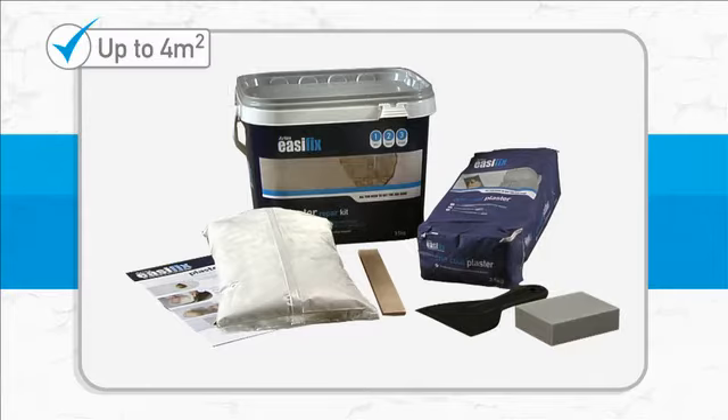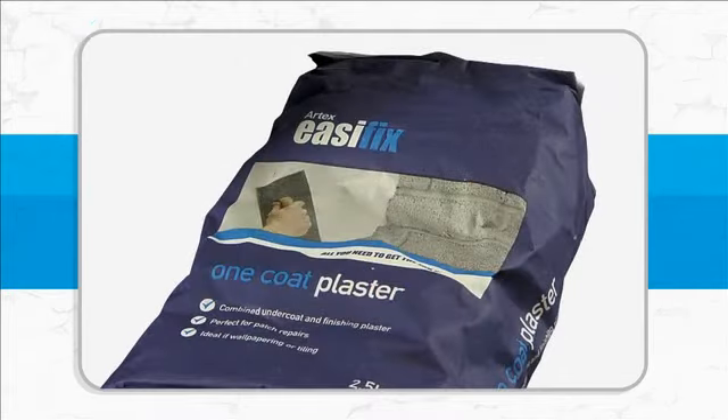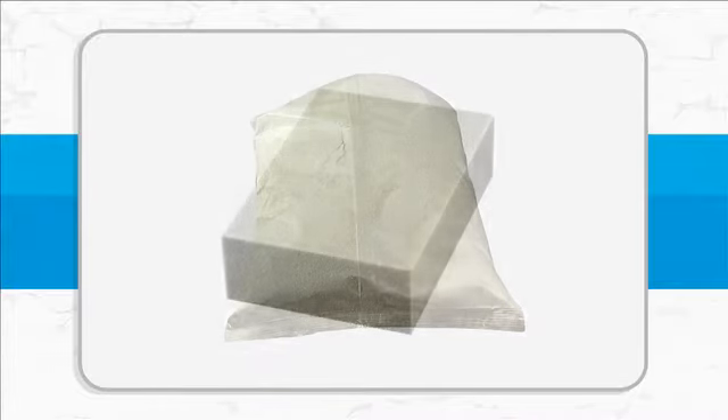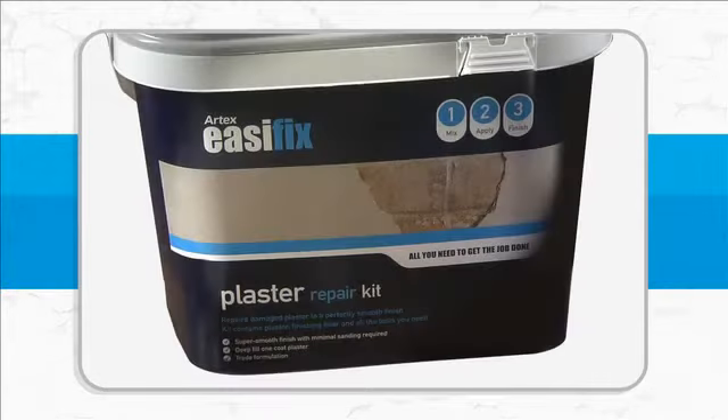And it comes with everything you need: a two and a half kilogram bag of one coat plaster, a one kilogram bag of multi-purpose filler, a sanding block, a filling knife, and a mixing tool and bucket. So you can get started straight away.